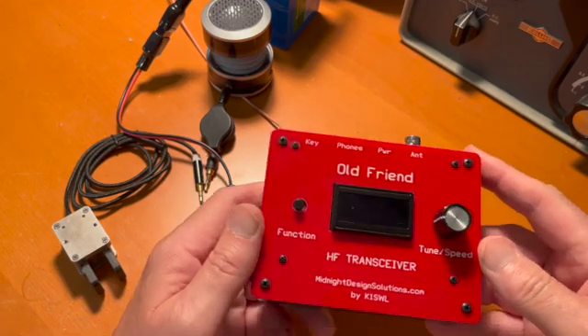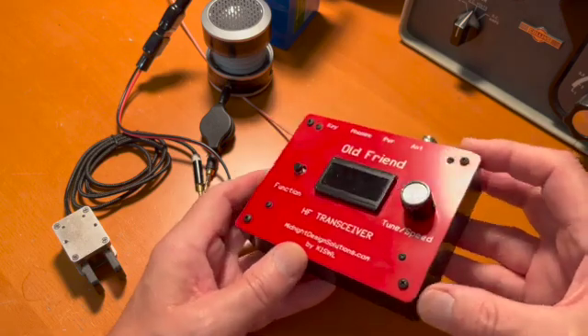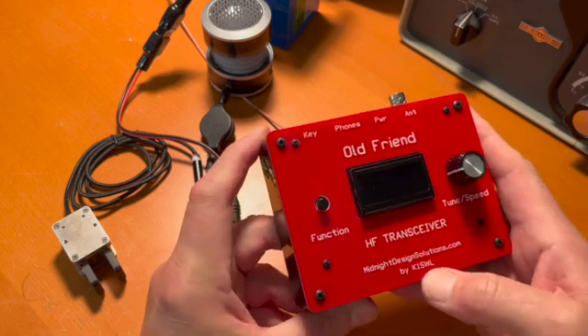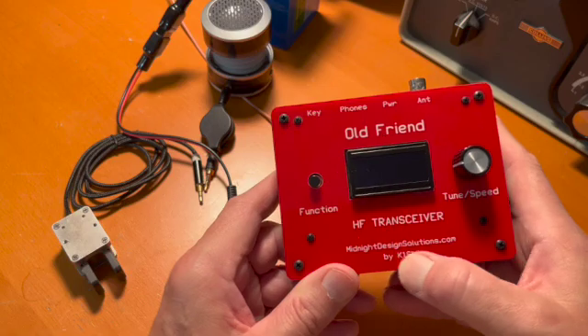This is N2APB, George, and I am demonstrating the Old Friend HF transceiver designed by K1SWL and being put out by yours truly, Midnight Design Solutions.